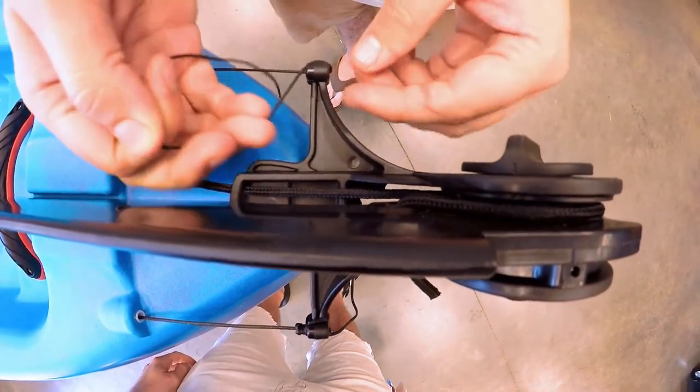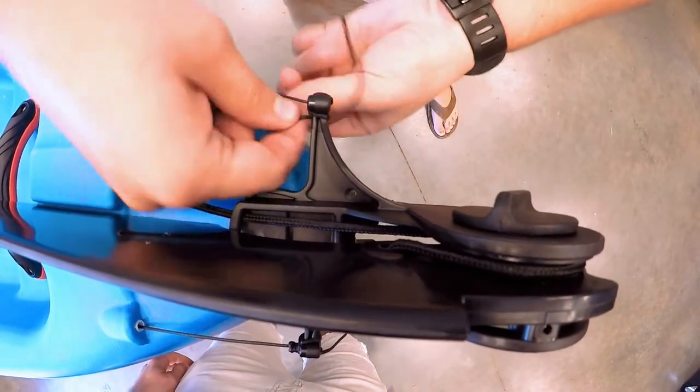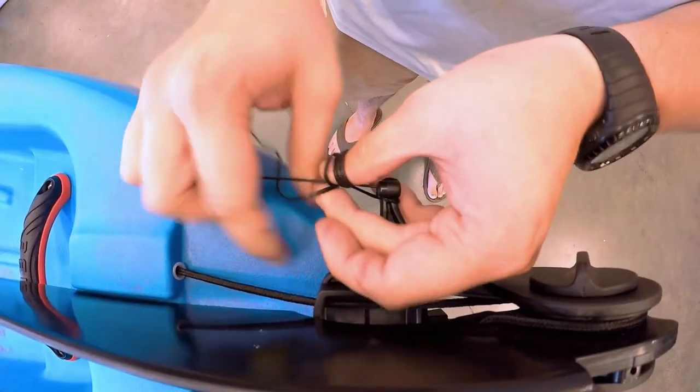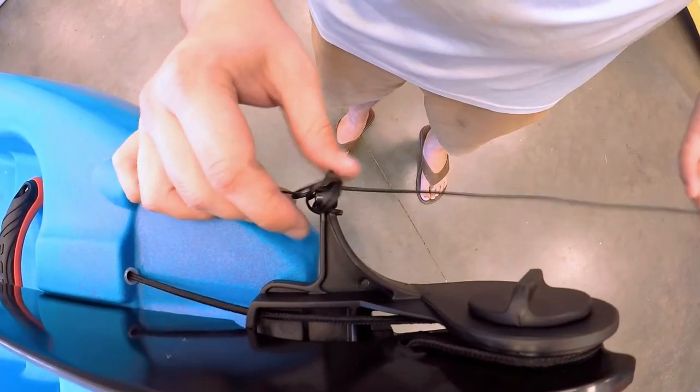Repeat these steps on the other side. Pull the cord through the hole, wrap around and back under the arm, to then loop around your finger and cord to make the barrel knot. After a couple loops, slip your finger out, thread the cord through the loops, and pull to tighten the knot.